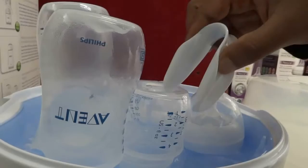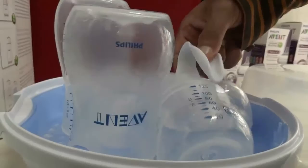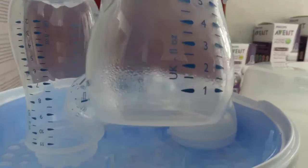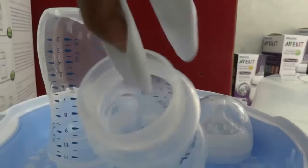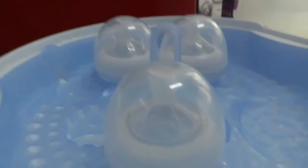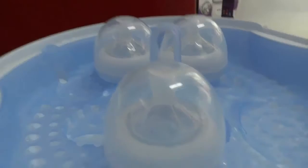You will get tongs along with this microwave sterilizer so you can check the bottle condition. You can see the bottle is now completely sterilized — there is steam inside, so it is fully sterilized. We just need to clean it up and use it for feeding. This is how the Philips Avent microwave sterilizer works. I hope you all like this video — if you do, please subscribe to our channel. Thank you so much for watching!